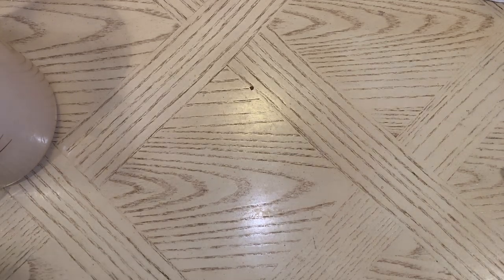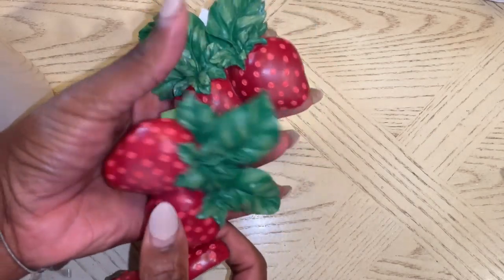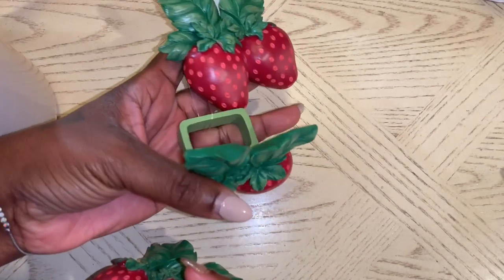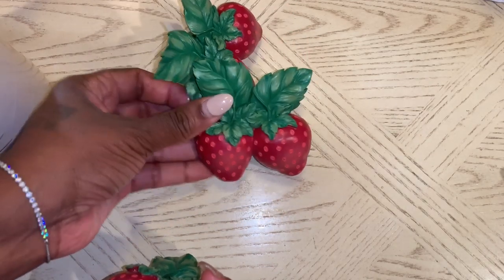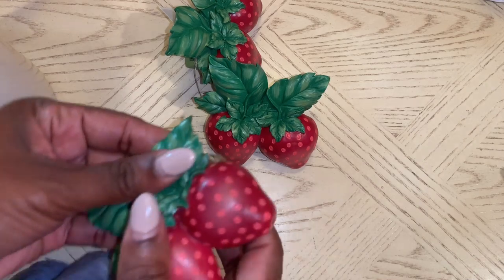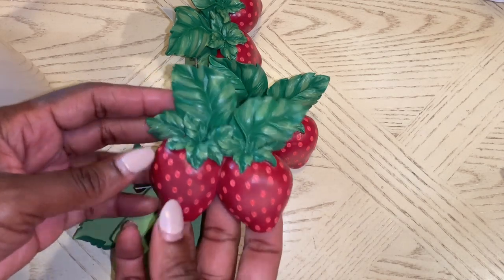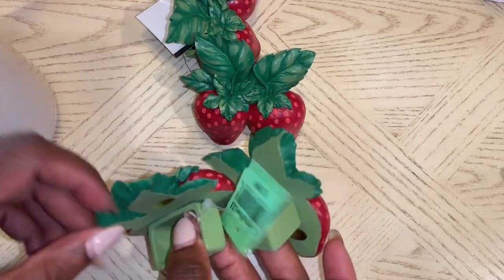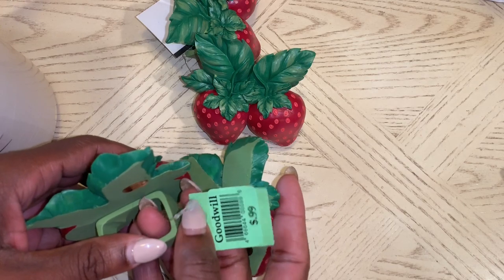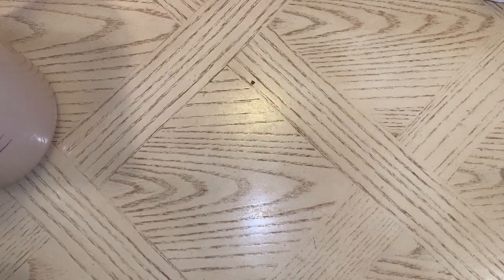I did pick up these strawberry napkin holders and I thought they were really cute. I was thinking I could make a mold out of them and make some lighter weight strawberries to put on a project, or just use these as napkin ring holders in the summertime. They were $0.99 — you got two for a dollar, and I thought that was a pretty good deal.